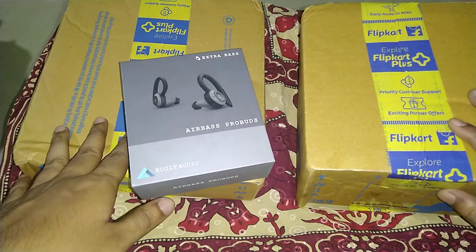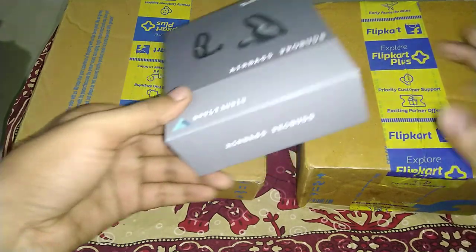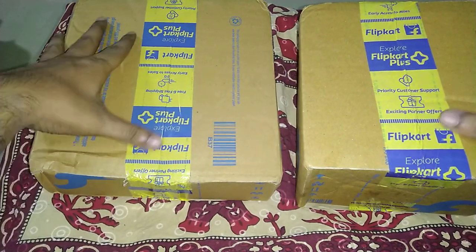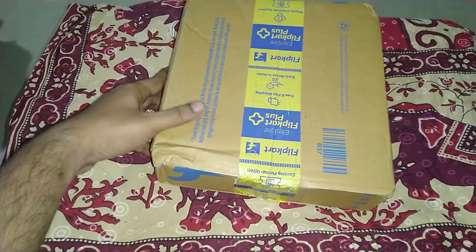Hi guys, welcome to a new video on my channel. I had just done the unboxing of the Bolt Audio Airbase Pro buds some time back, and two more packets have arrived from Flipkart for unboxing. So let's have a look at what's inside in this video.